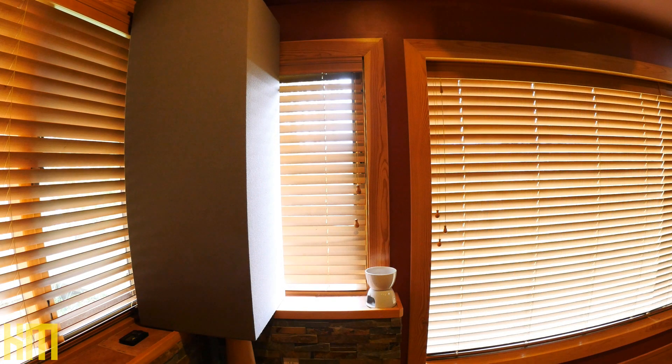I knew I had to address all the glass in the room, so I finished all the windows with wood blinds. I was really surprised and impressed at how big an effect those wood blinds had on the sound. I would probably consider using wood blinds in a build even without a window.